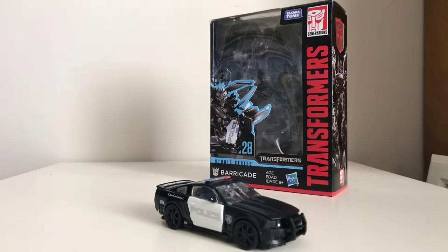Hello everybody, NemesisPrime85 coming at you with another video, and today we're going to be looking at the Transformers Studio Series Barricade.